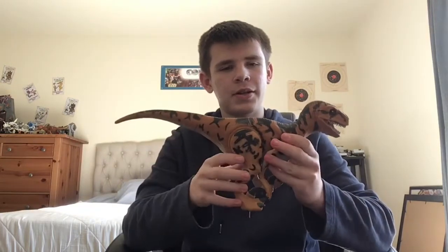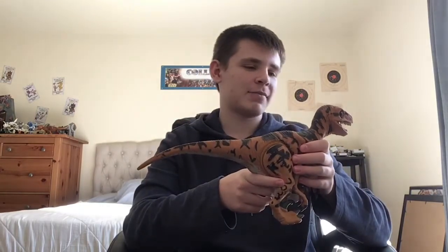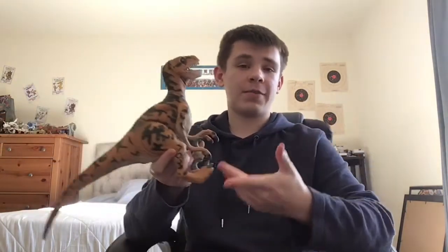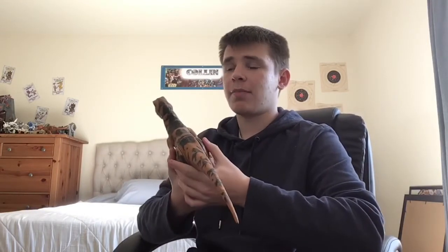I believe this is a rare figure, but I'm going to be reviewing — you probably already saw it — the Jurassic Park Series 2 Utaraptor! I would never expect myself to ever get this, because this is a rare figure, I believe. And whenever I look on eBay, they are pretty expensive.